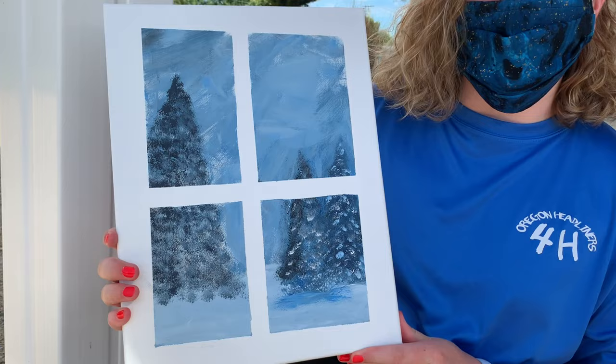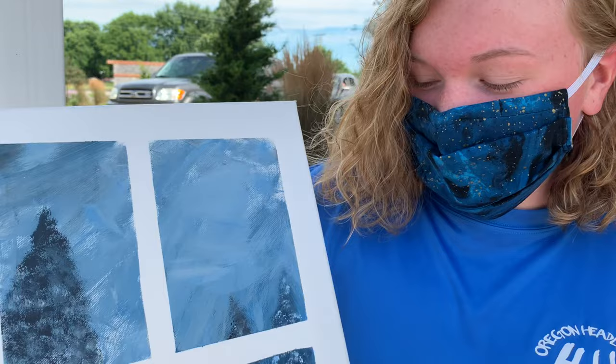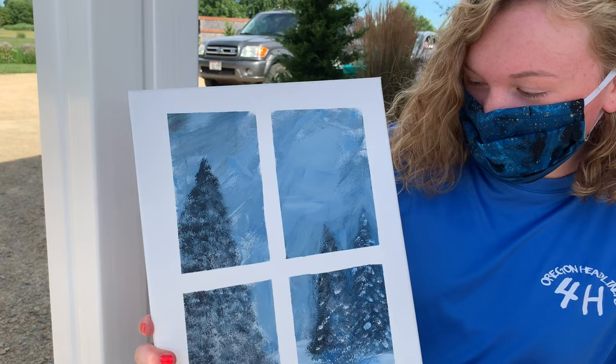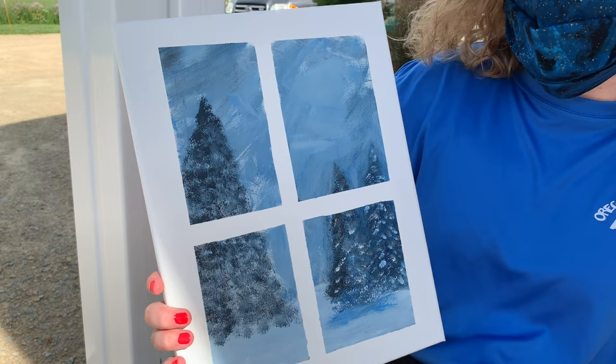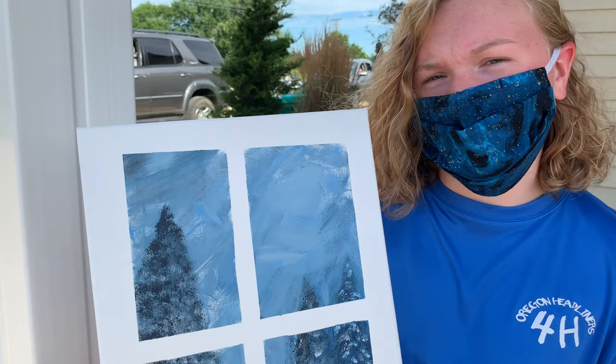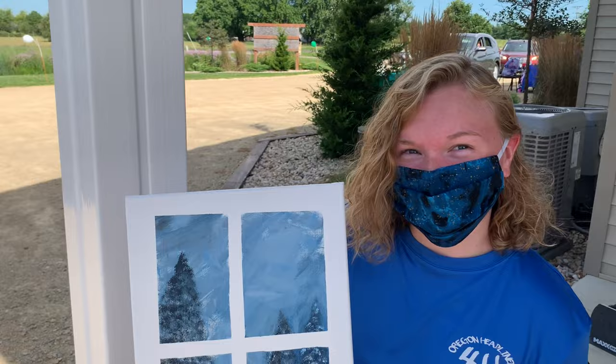Hi, I'm AJ and I'm in 4-H. I did the painting. I based it off a Bob Ross tutorial — I watched the video and kind of went along with it. Happy accidents kind of thing — it slowly morphed into my own thing and doesn't really look like his, but I really like how it turned out. It's an acrylic painting. I used masking tape — you paint your scene and then remove the tape and it looks like a window frame.